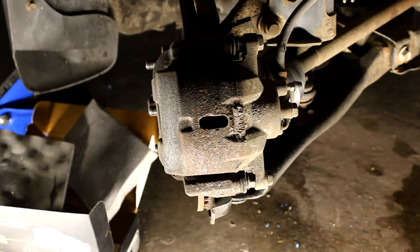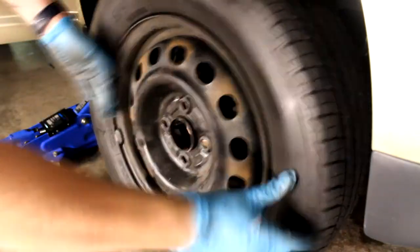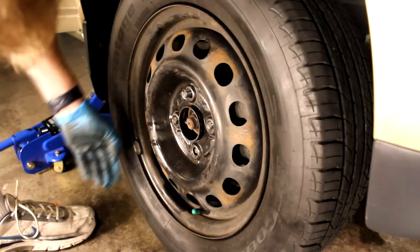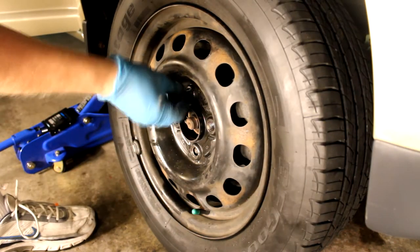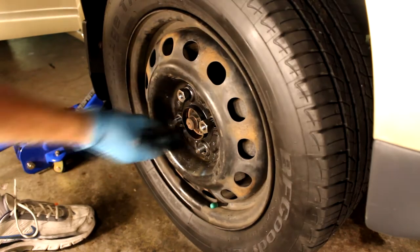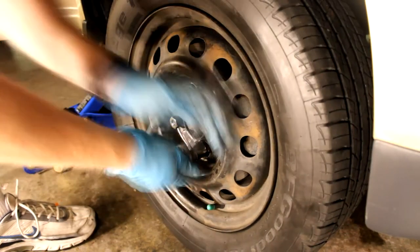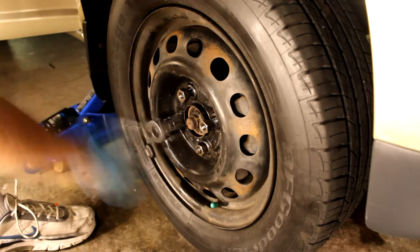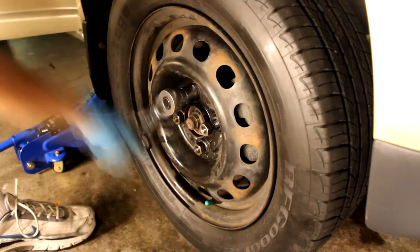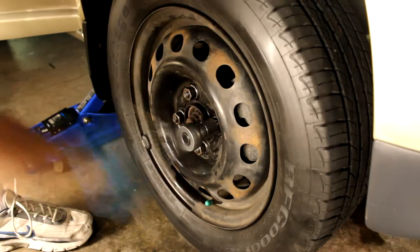And that's it — the caliper's in place, the bolts are tightened, and you've got your new pads on. Just work in reverse procedure and put the wheel back on. Once you do the other side — it's the same procedure — don't forget to put the cap back on your master cylinder. And pump the brakes a few times before you take it for a test drive, because the pedal is going to be low. It'll take a few pumps to reset the calipers and tighten your brakes up again.